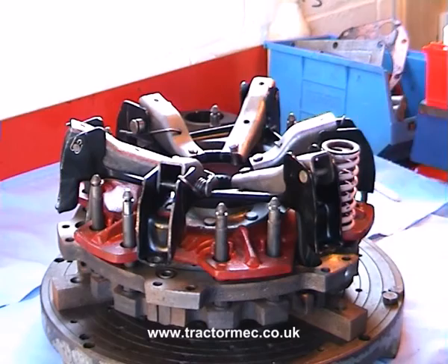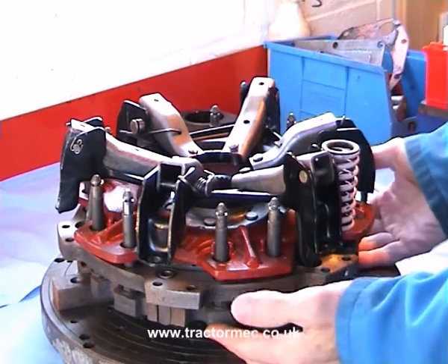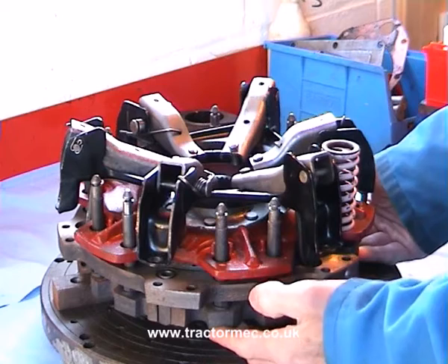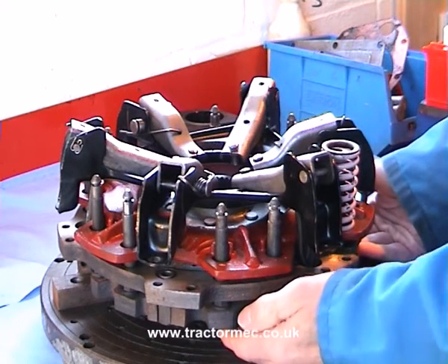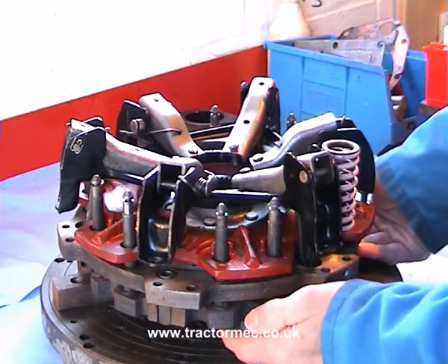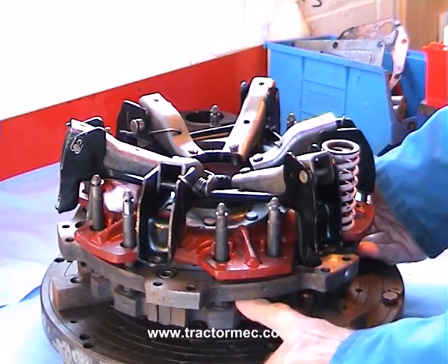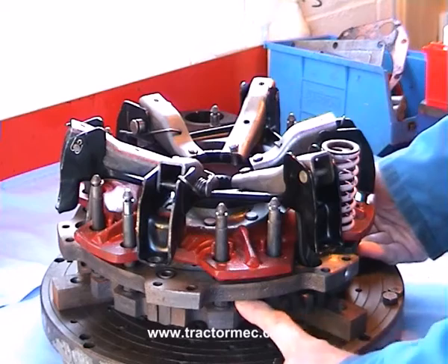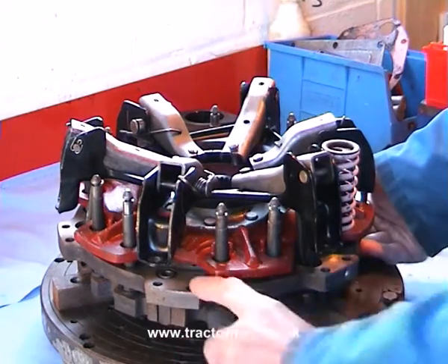The complete clutch unit has been unbolted from the tractor's flywheel and is now put on the bench for us to examine and work on. Now you probably know that the dual clutch works by having a sort of two-stage operation: you push the clutch pedal halfway down and the transmission clutch disc is disengaged, you push the clutch pedal fully down and the PTO clutch disc is disengaged.